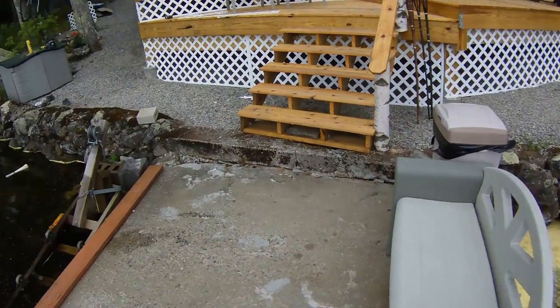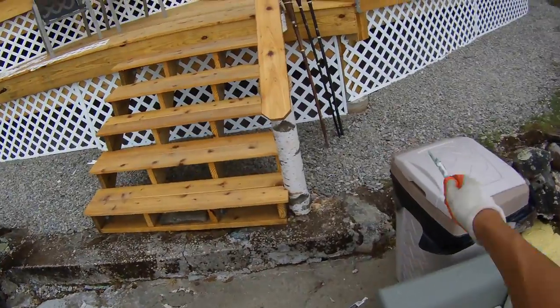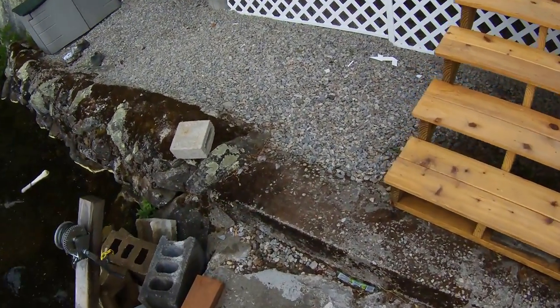Hello, this is Nick from Review Outlaw. Today I'm going to go over how to install latticework. As you can see here, we have it started in the front and we picked the latticework up at Lowe's.